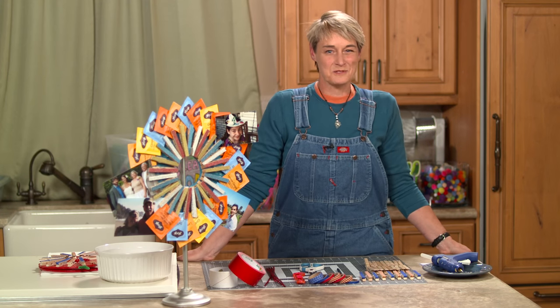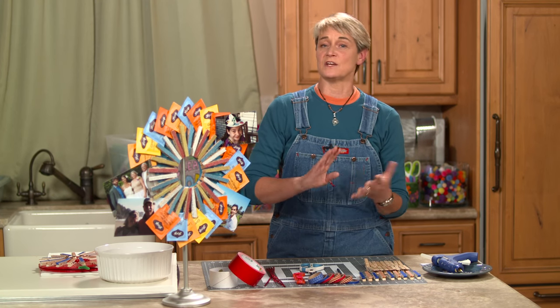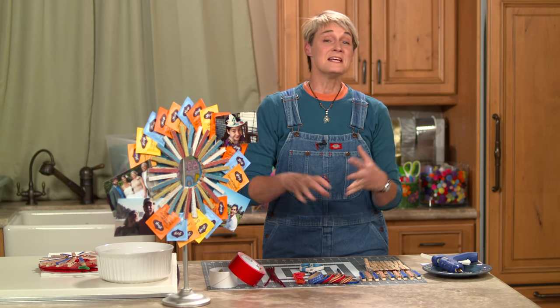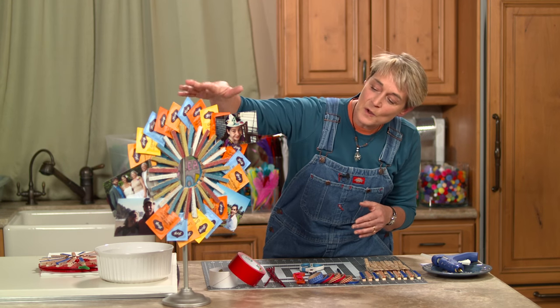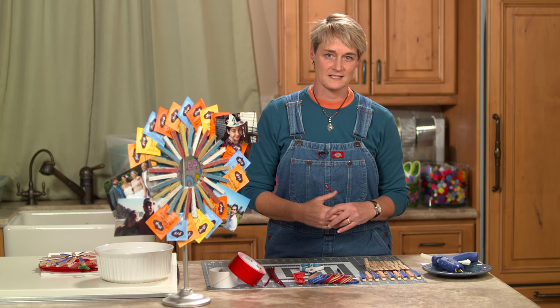Hi, I'm Sophie and welcome to my world. Today we're going to be making a great gift that you could use for Mother's Day or for somebody who is going away and you want to give them some mementos to remember. It is a clothespin wreath and you can put all kinds of fabulous things on it.